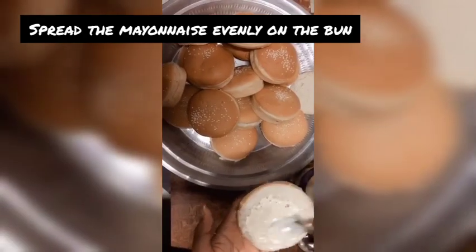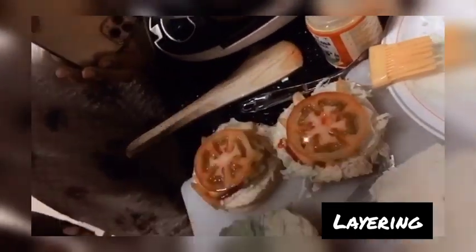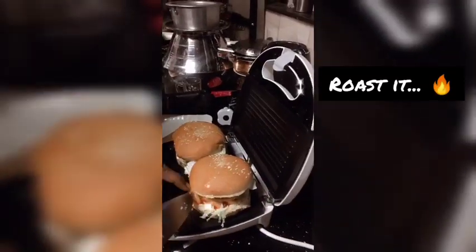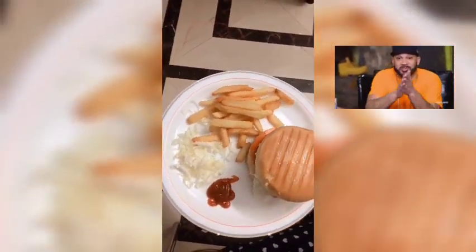This is a burger. We are going to make a mayo spread. Add lettuce, add ketchup, add french fries, add tomatoes, add a patty, add a sandwich maker. Add a nice side.